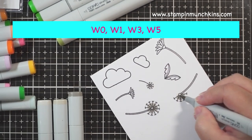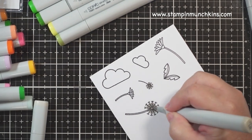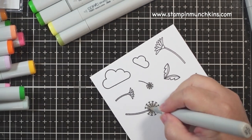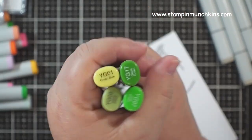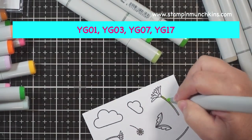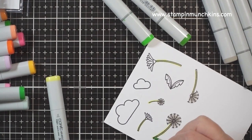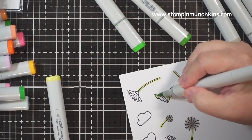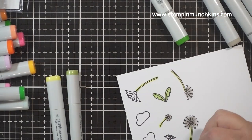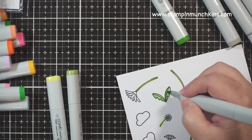I'm using warm grays for the dandelion, and I'm using quite a lot of Copic colors — though you don't have to. But I have them, so I'm going to use them as I love coloring. All the colors will be listed on the screen and below, listed by image. I usually go from light to medium to dark, back to medium to light.